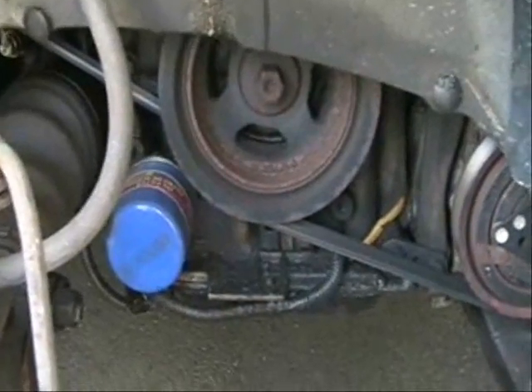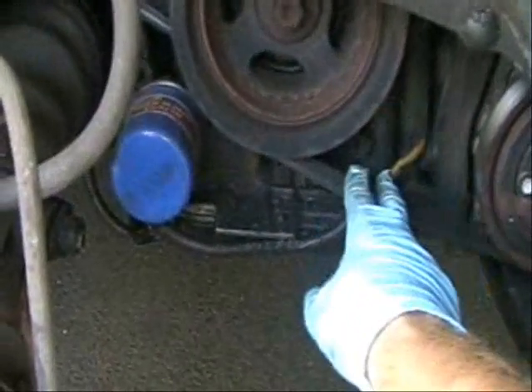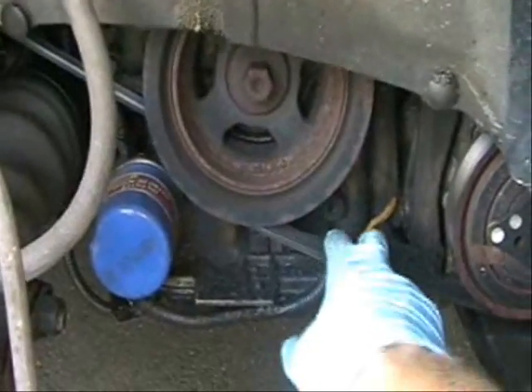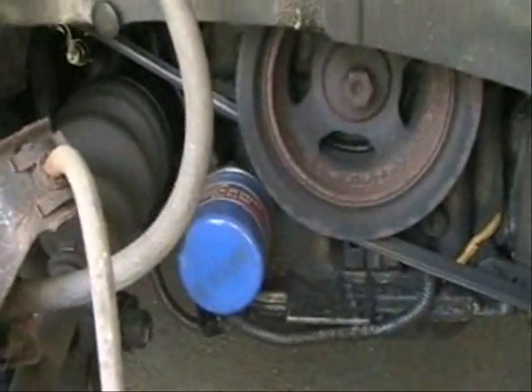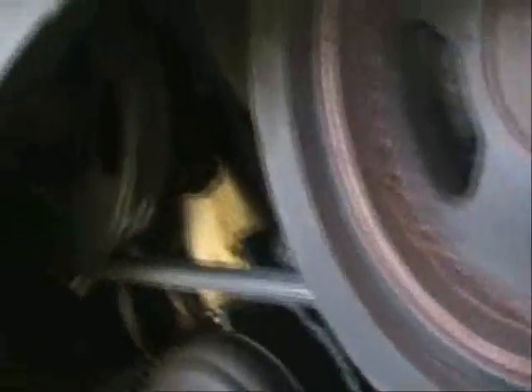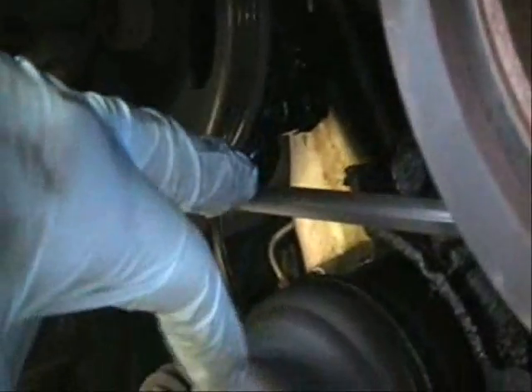As you can see, there are two drive belts here. This car does not have a serpentine belt — in other words, there is not one belt that runs everything. This has two separate belts, and the power steering belt is this one right here. This is where the power steering pump is, and this is the one we've got to take off.